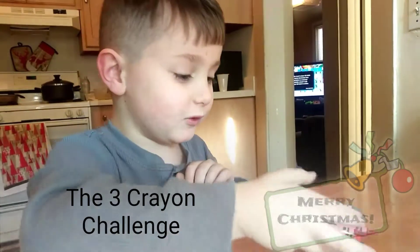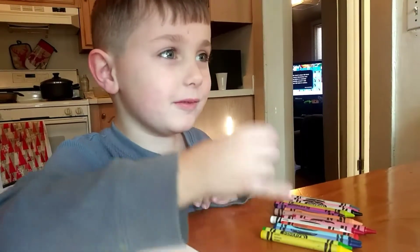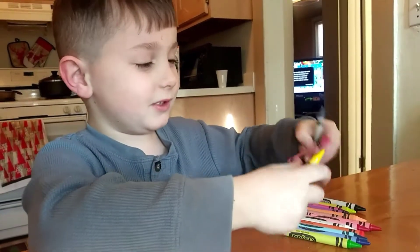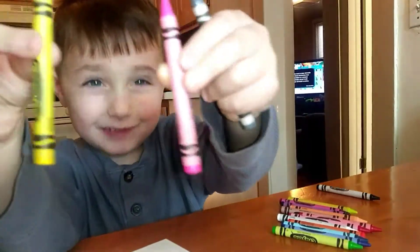You close your eyes and you've got three crayons. With your eyes closed, you pick one, two, three. Okay, I got the same colors.